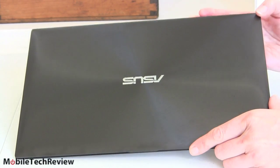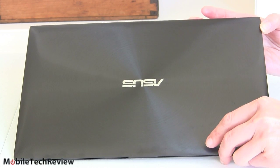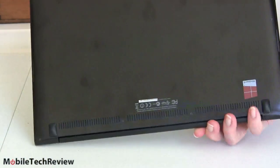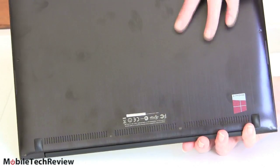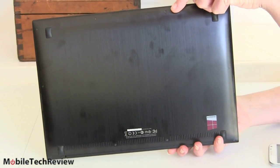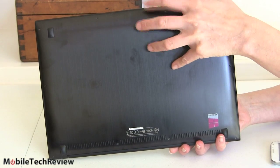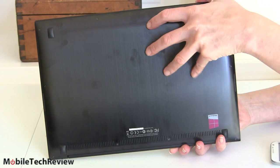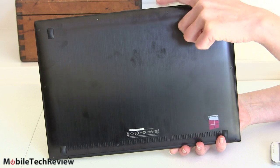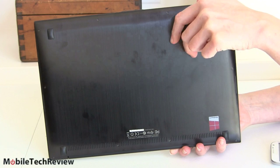One thing about the black finish: we've cleaned up the lid, and happily because this is all metal, you can just take a damp rag with a little soft soap and clean it up. But look at the bottom — you can see there are already fingerprints forming. I'll just touch it right here with not particularly oily hands. That's the one drawback to the black finish. Interestingly, the internal touchscreen does not pick up fingerprints nearly as much as the body.